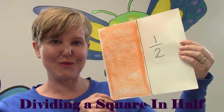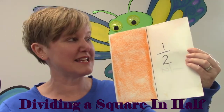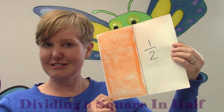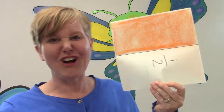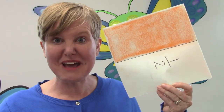Is there another way? Maybe you divided yours down the center but you didn't go from the top to the bottom. Look at your page — did you do it this way? Across from one side to the other? That's another way that you can divide it in half. Did you figure out that way?